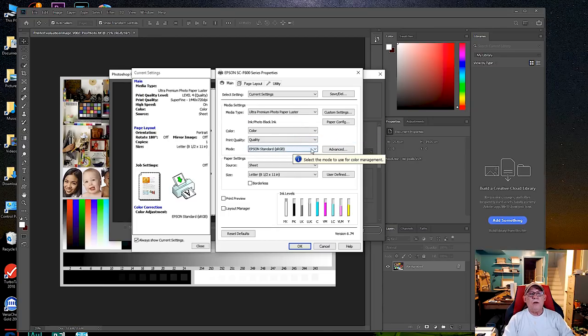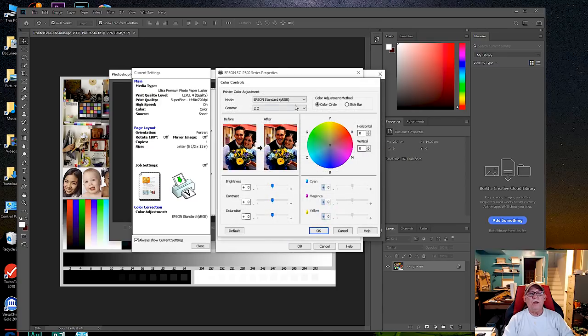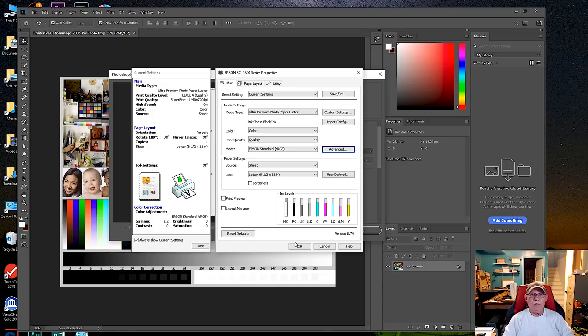Set it to Epson Standard sRGB, pick Ultra Premium Photo Paper Luster, and make sure your gamma is set to 2.2. That is the modern standard for gamma. If you're using an older printer like the 1400, it may be set to 1.8 and you'll need to manually reset it to 2.2. More modern Epson models will already be set at 2.2.